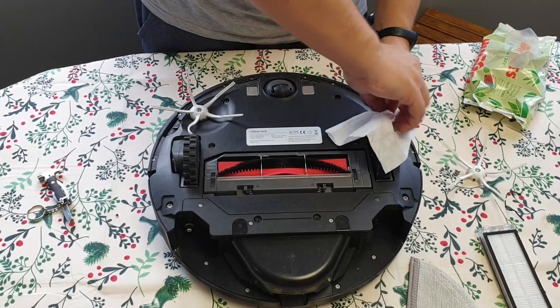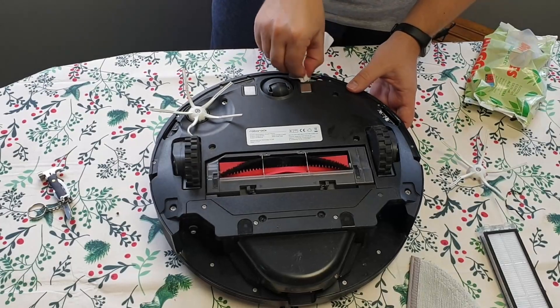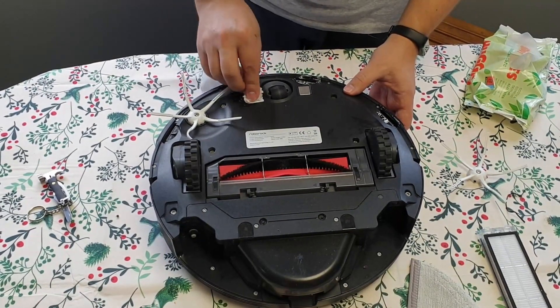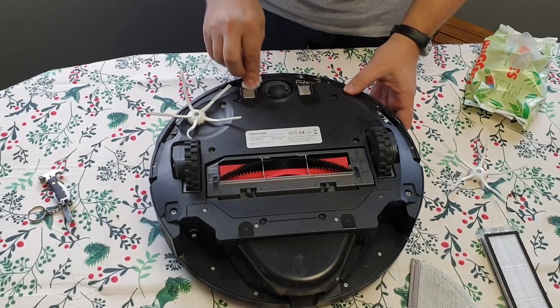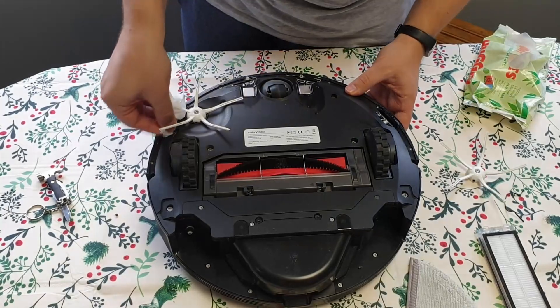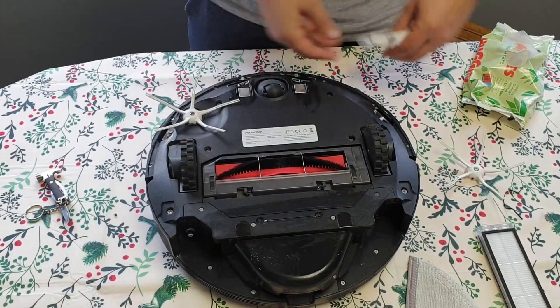Never forget to wipe your sensors. As the instructions say, you need to wipe your sensors. Also, wipe the charging pad to make sure everything works as expected and the Roborock can do its job, which is cleaning.